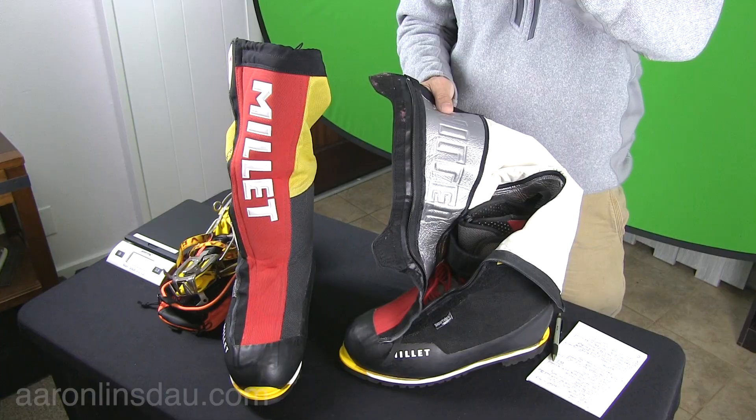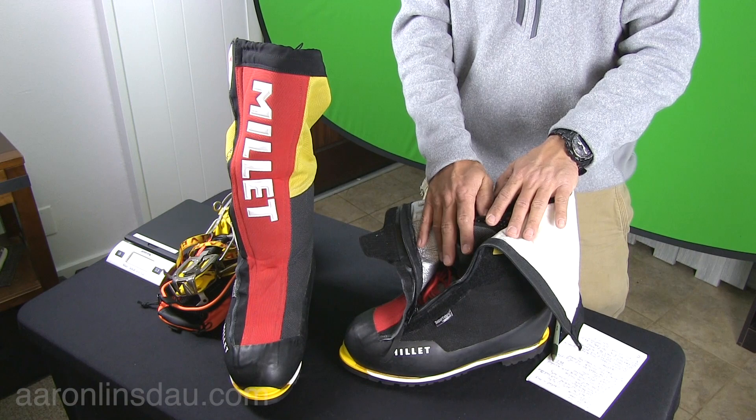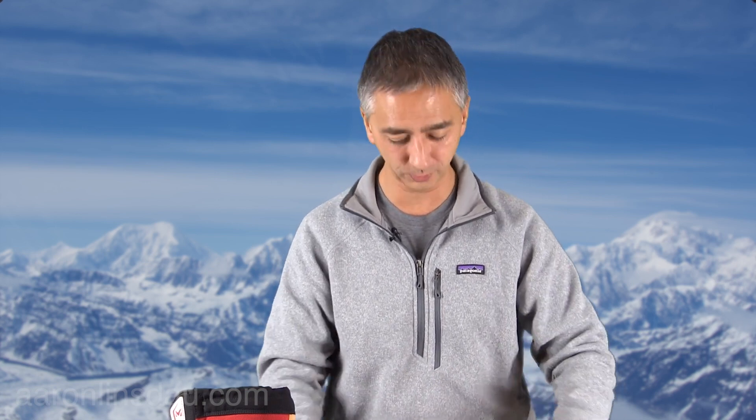I've used this boot on Denali twice and worn it for over a month continuously — it's held up pretty well. These boots have over a month of trekking on them. I've been on Denali twice, at minus 30 degrees, and my feet were never cold. No matter how much it was blowing, snowing, high altitude or whatever, these have done great — and that's why I'm doing this review.